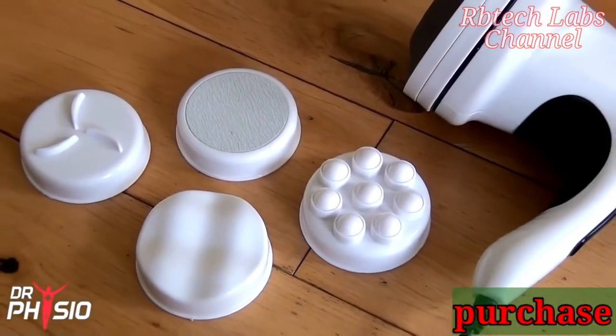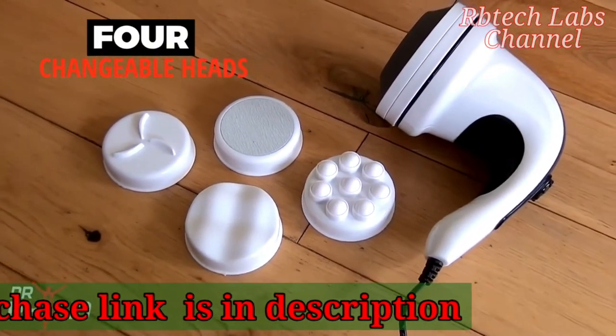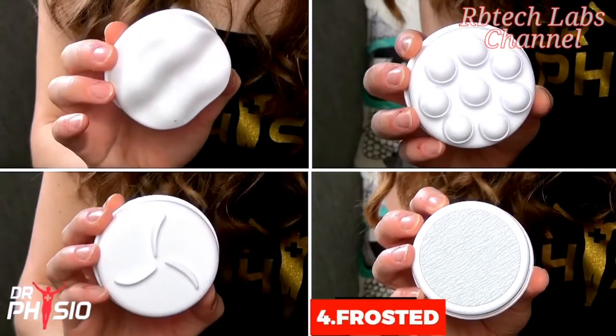This unique massager comes with four detachable heads for multi-purpose, multi-location massaging: the wave head, the rolling head, the scraping head, and the frosted head.